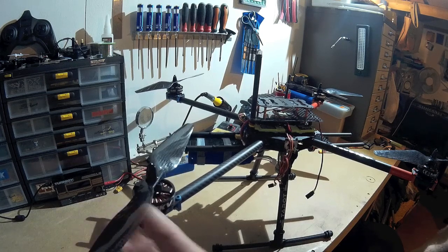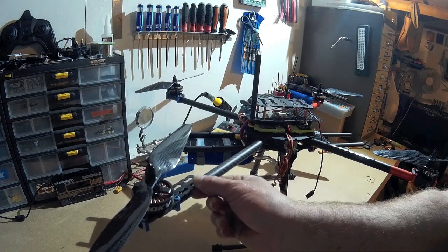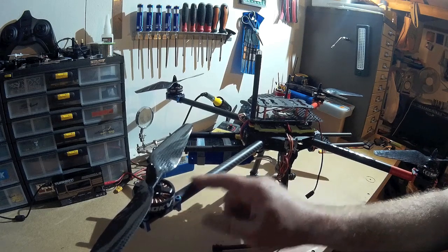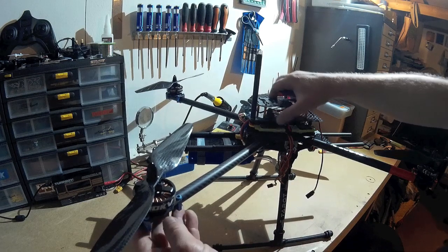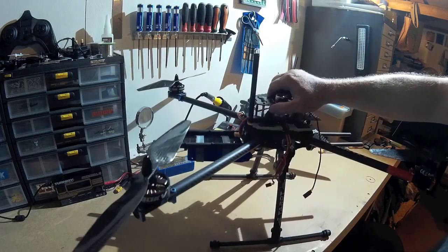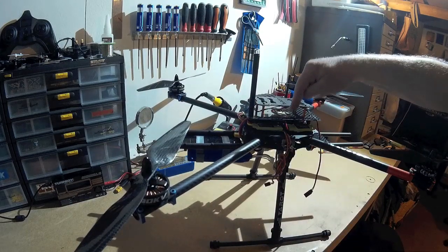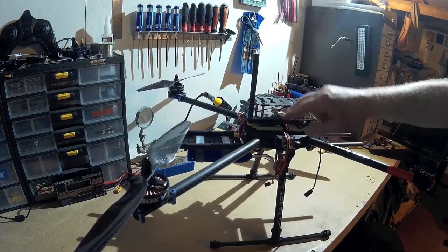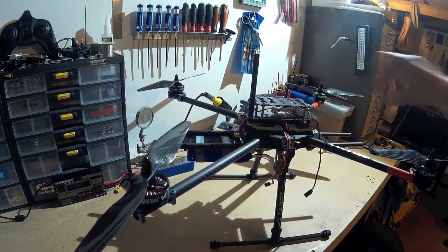I didn't like the original speed controller mounts, and I didn't like the idea of having speed controllers there with all the horrible wires running down the arms. I've cut those off and I'm now running the wires down inside the tubes for the arms. The ESCs are all on the centre deck — I've made a middle deck to raise that up and get the ESCs neatly underneath, two on each side.